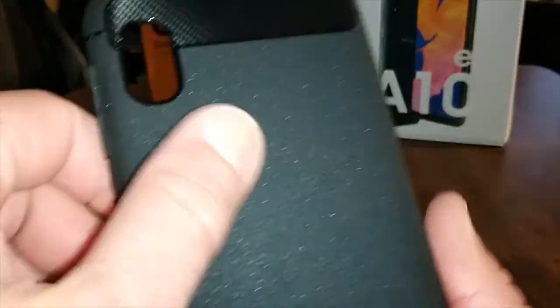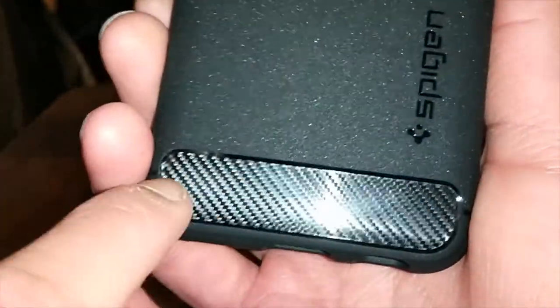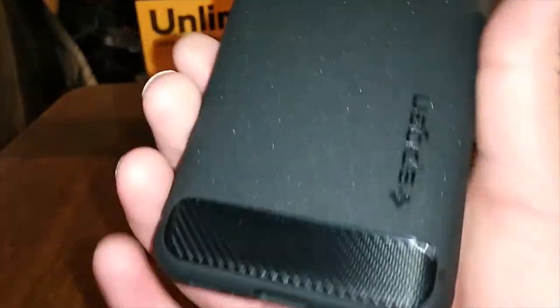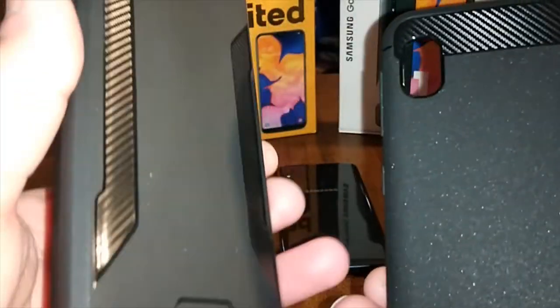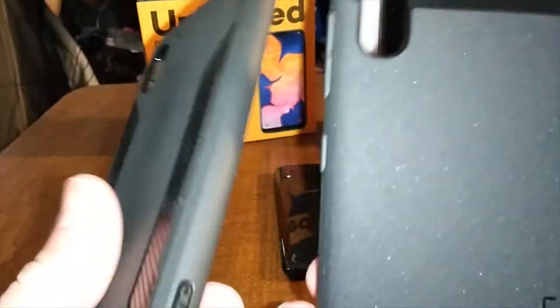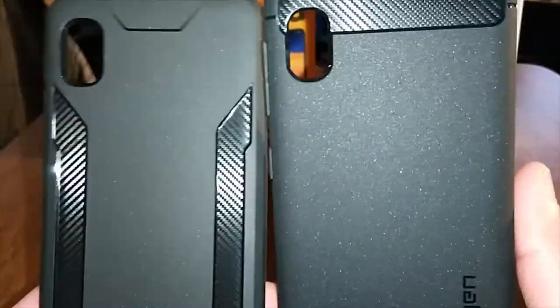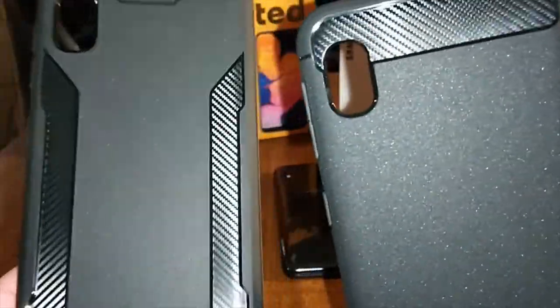Fresh out of the box it's got a matte feel to it, which feels good. And then you got this thing right there that kind of looks like carbon fiber. But rumors say that this is not real carbon fiber — this is just a sticker. But it looks awesome though. For reference, here's the Poetic Carbon Shield series case, which is real carbon fiber. Look at the difference — they both shine though.